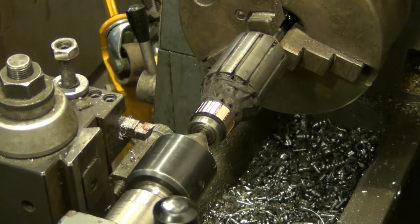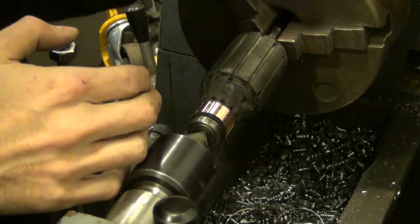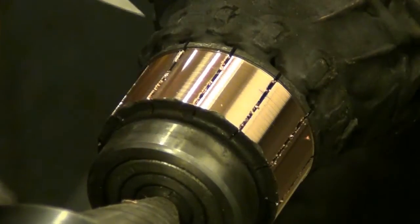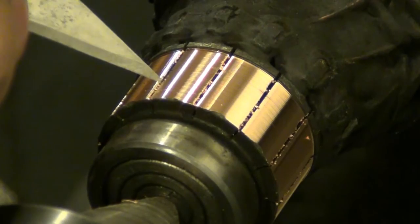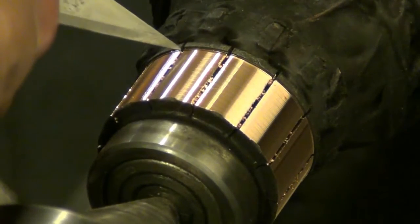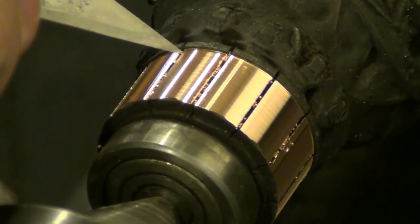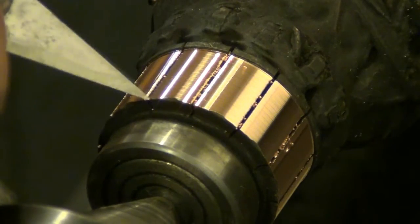Now all I have to do is go ahead and remove those burrs. I'm just going to take a little hobby X-Acto knife and go in these grooves and trim those little tiny pieces out. You have to get these pieces out of here too, otherwise it will cause a short between the segments.